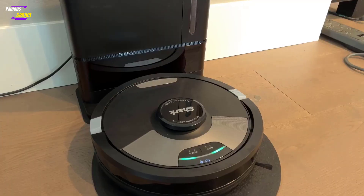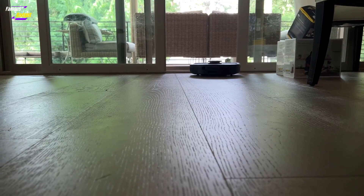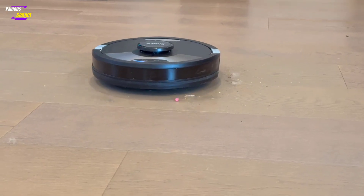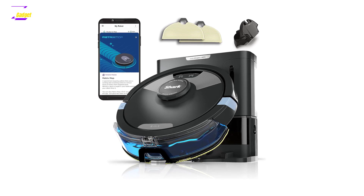The Shark's cleaning abilities, while basic, are effective. It noticeably improved the cleanliness of hardwood and tile floors, making it suitable for regular maintenance. For deeper cleaning, a floor steamer might still be necessary occasionally, but the Shark is convenient for bi-weekly runs and reduces the need for manual mopping.